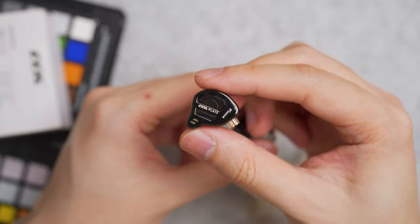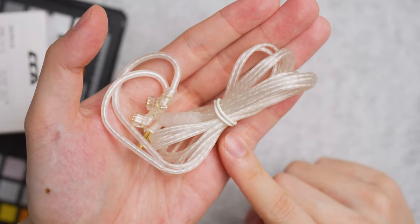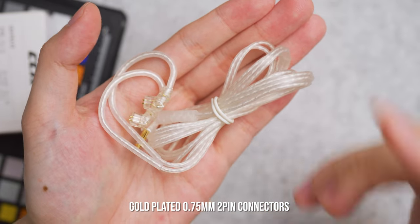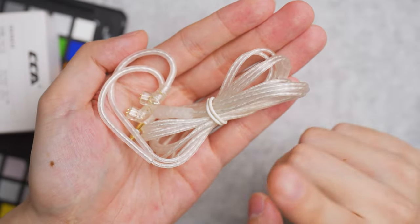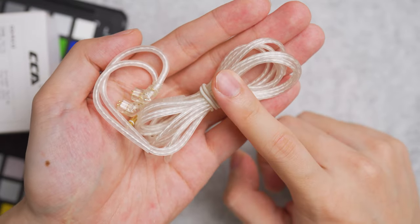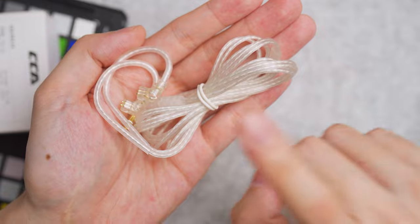Each earbud weighs 6.6 grams, and together with the cable the overall weight is 28 grams. The cable is exactly the same cable found on the KZ AS16 Pro — an over-the-ear type with a silicon tube pre-shaped. It uses an oxygen-free copper cable with silver coating to minimize oxidation long term. The cable is a bit soft and gets tangled easily; I wish CCA included a velcro strap.